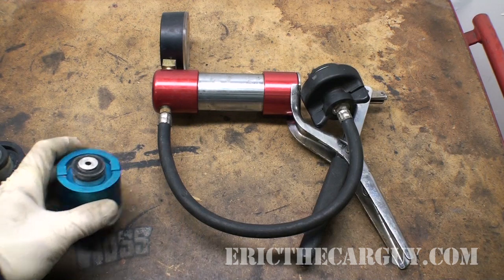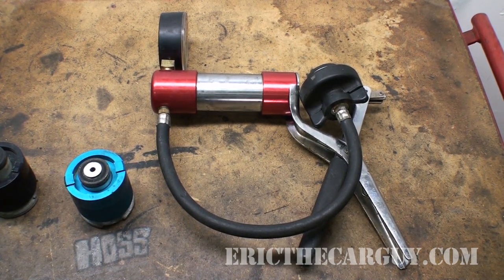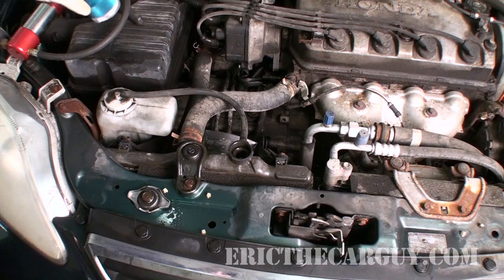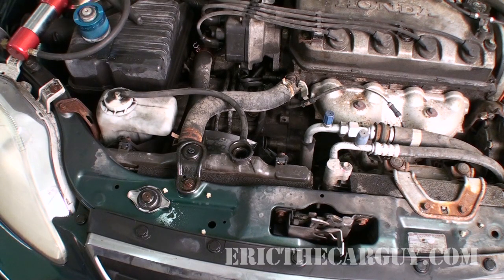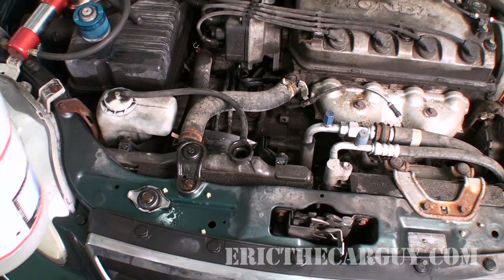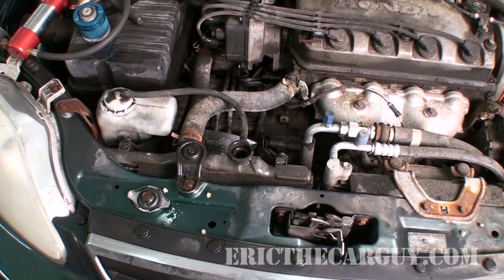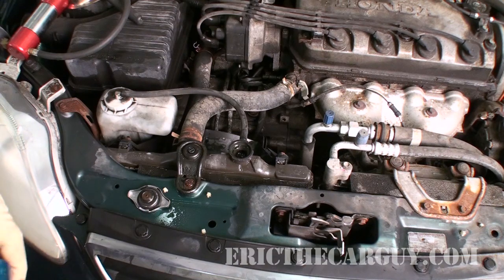We're going to use this adapter to add pressure to the system. Let's go over to the vehicle. Here we are at the vehicle — I'm going to remove the radiator cap and set it aside. I'm going to start by topping off the radiator. If I don't top off the radiator and I try to compress the air inside the cooling system, it's going to take forever and it's not going to be as accurate. I know this vehicle — I've worked on it in the past — and I'm really suspecting a leak somewhere. I have a completely cold engine here, and instead of topping it off with coolant I'm just going to use water, since I know I'll be servicing the cooling system anyway and I don't want to waste coolant.